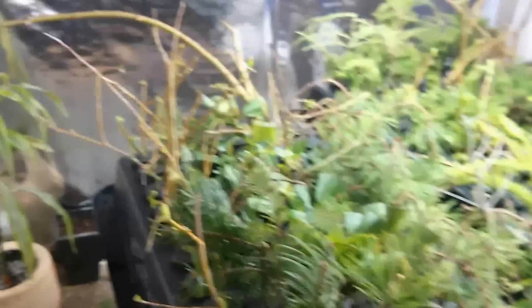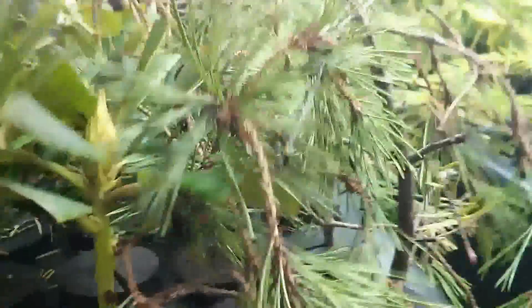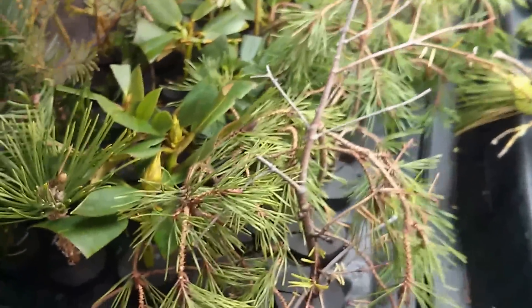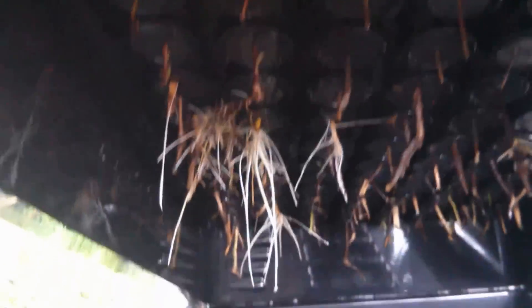Now the good stuff — the cloner. I wish I still had the video from three weeks ago, but this is three weeks of growth. When we look under the hood, we got lots of roots here. This is three weeks of propagating in the easy cloner, which I give a 10 out of 10, because what we're trying to root is very difficult to root, and there's little data on conifer rooting. Not as much going on here, but we still got lots and lots of roots.